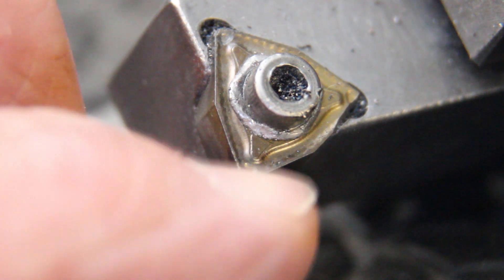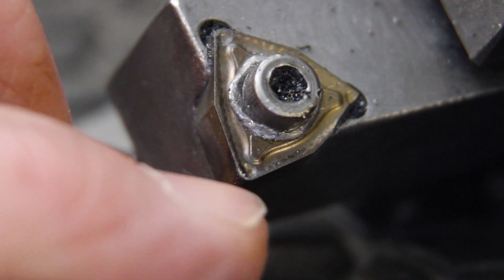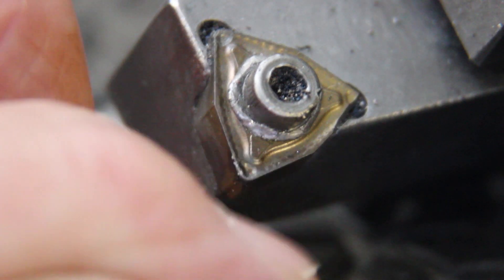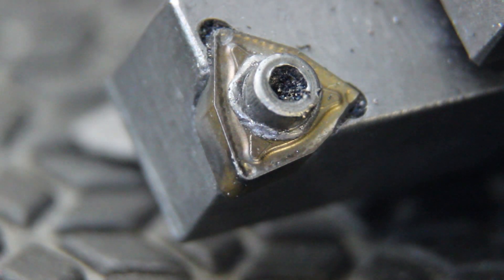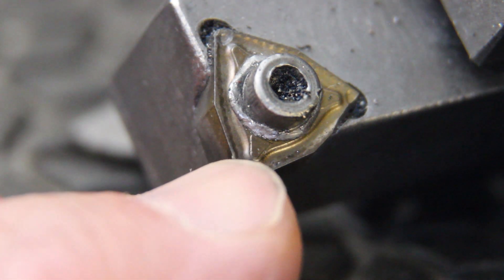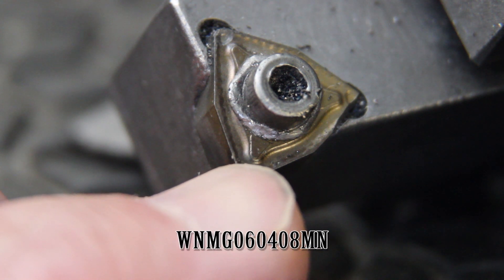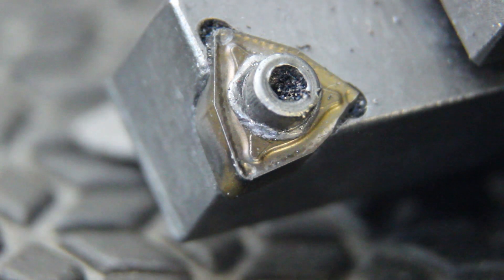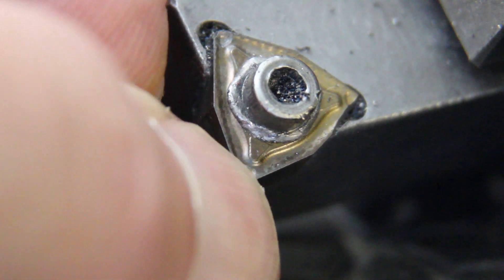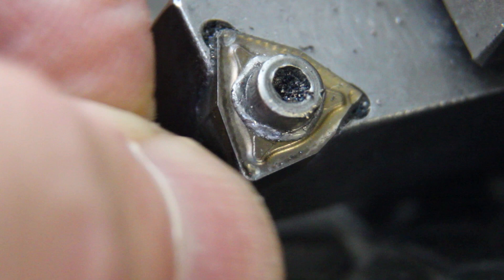This is the tool we're using. That tip has cut six or seven of these blanks without any fracturing. It's made by Kennametal and it's a WNMG 060408 MN. You get six cutting edges per tool and it's quite ferocious.